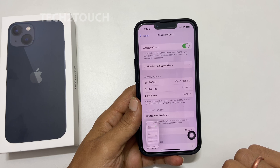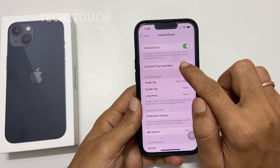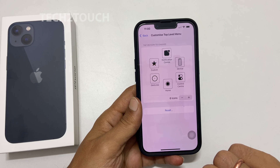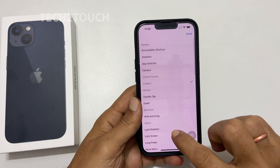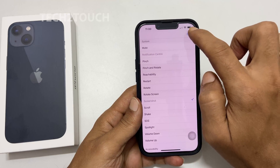You can make this process quicker and easier by customizing the assistive touch menu. For that, tap on Customize Top Level Menu. Tap on an icon to change it to Screenshot. On the next page, scroll down and select Screenshot, then tap Done to save your settings.